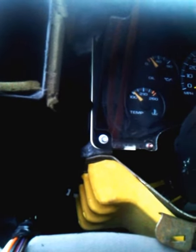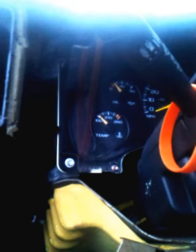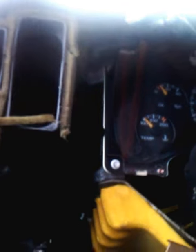I did find three burned bulbs. Sometimes a burned bulb will make the dash lights go out. I replaced the bulbs, and for a split second I had dash lights — and then they went out again.